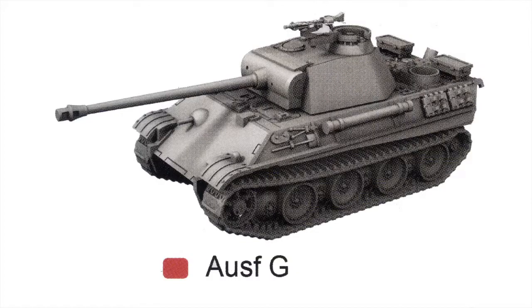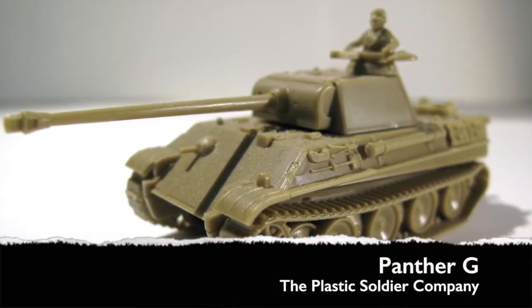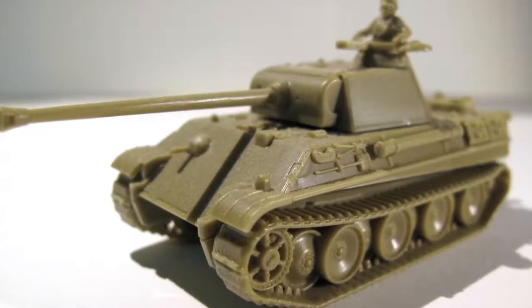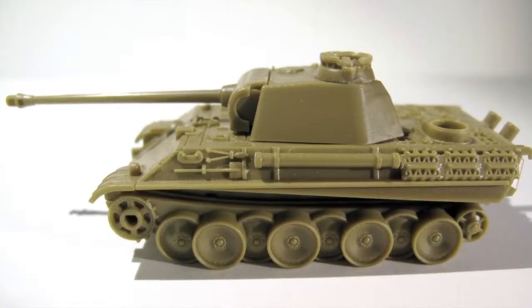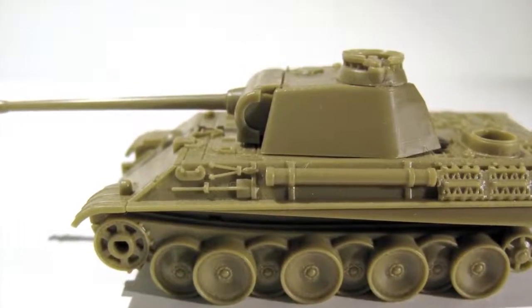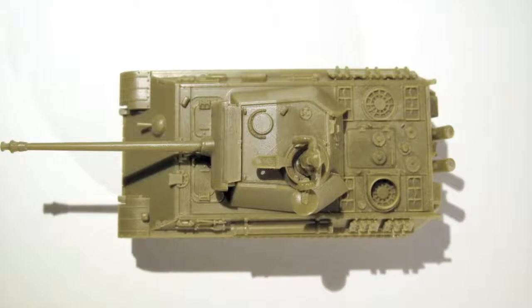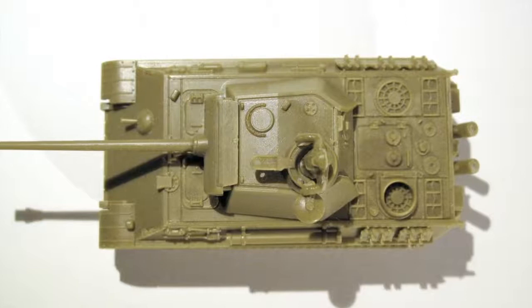The final version shown in the instructions is the Panther G, which is identified correctly. Almost 3,000 of this version were built between March 1944 and the end of the war. The Panther G has the later hull with the simplified side panel armour. Panther Gs can be fitted with either the normal mantlet with one sight hole filled in as for the A model, or with the later mantlet which has an armoured chin added to stop incoming rounds being deflected down onto the top of the hull or the turret ring. The gun barrel cleaning rod tube is shown positioned on the left side of the hull, but in some later Panther Gs this was moved to the rear of the engine deck — a simple modification to make if desired.